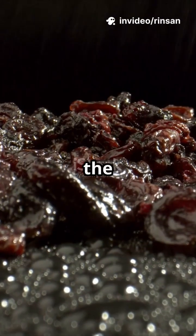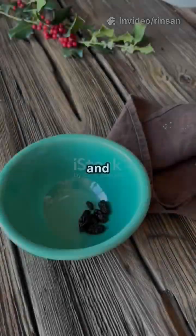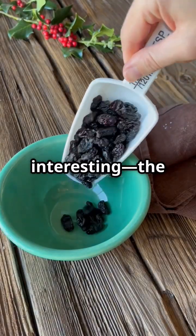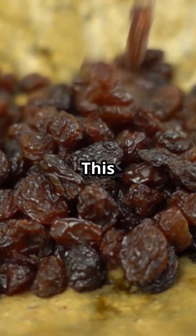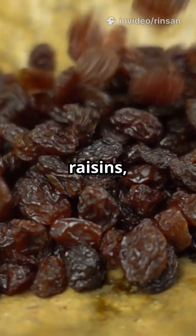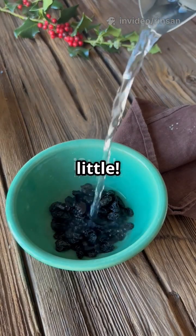Patience is key here, as the process of osmosis takes some time to become noticeable. Before and after, you'll notice something interesting — the raisins in the plain water swell up and look plump. This is because water moves into the raisins, causing them to expand. But in salt water, the raisins stay the same or even shrink a little.